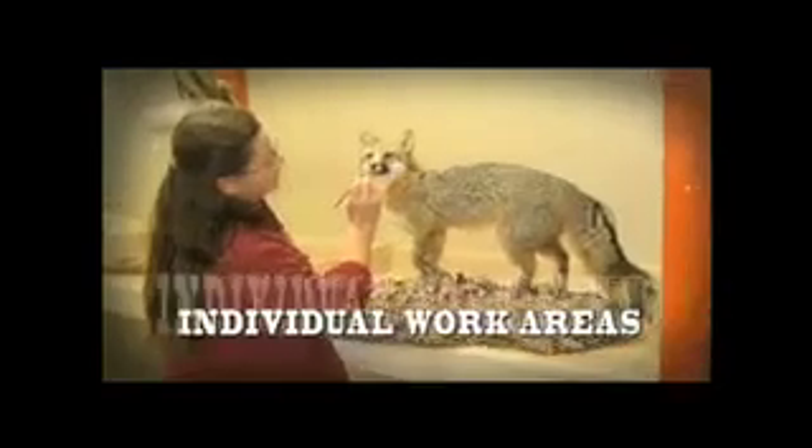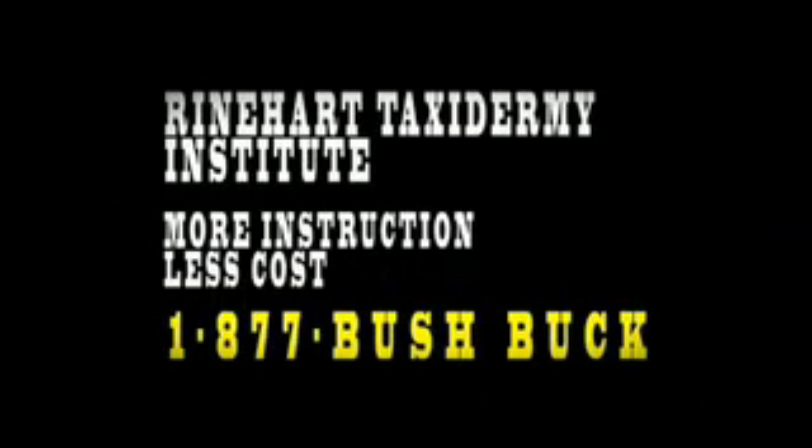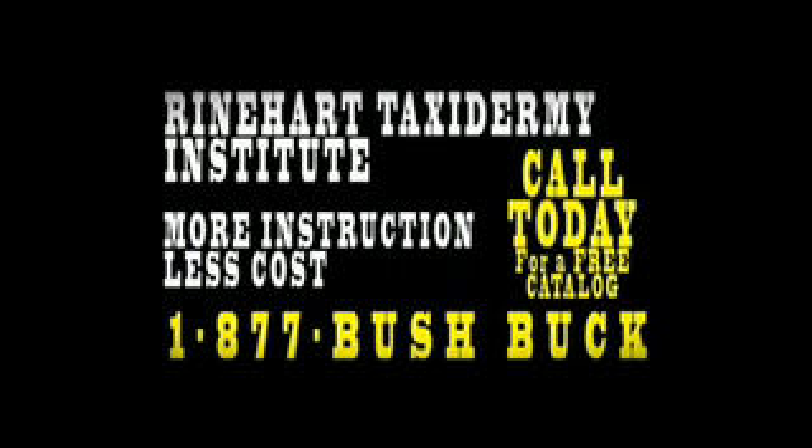Welcome to Reinhardt Taxidermy Institute's training facility. Every detail is designed to teach you taxidermy: individual work areas, airbrushing systems, small classes, evening seminars, free in-school housing with kitchen. Reinhardt Taxidermy Institute — more instruction, less cost. Call today, 1-877-BUSHBUCK for your free institute catalog.